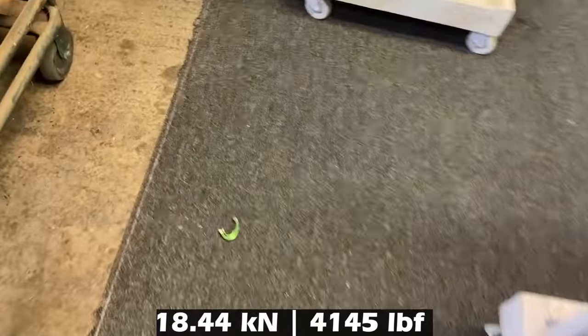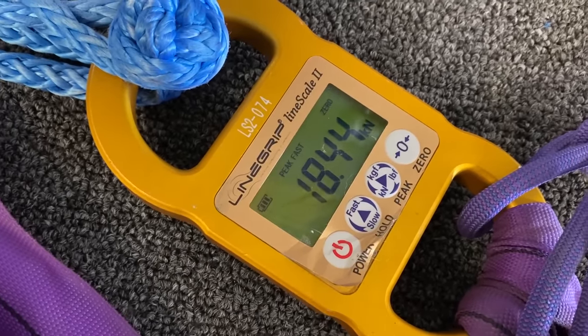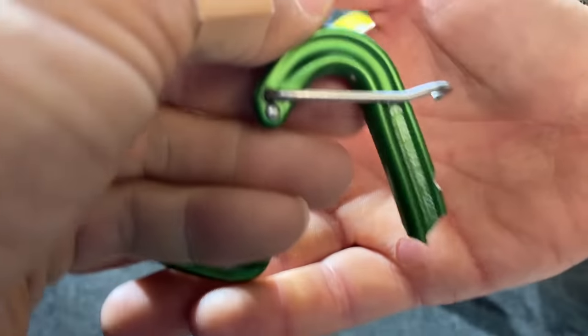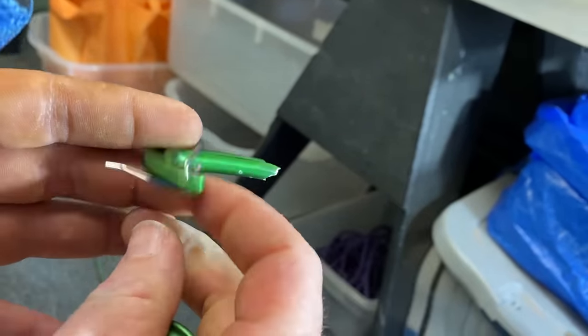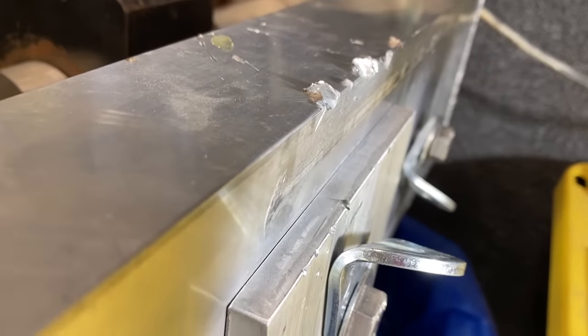I regret not filming your face — I was behind the machine and your face was golden. 18.44 kilonewtons on the little tiny guy because it's not levered too much. Things went flying — wow, it's all torqued. Something hit the ceiling, and it made a dent. My poor machine — I have to file this thing down when we're done.